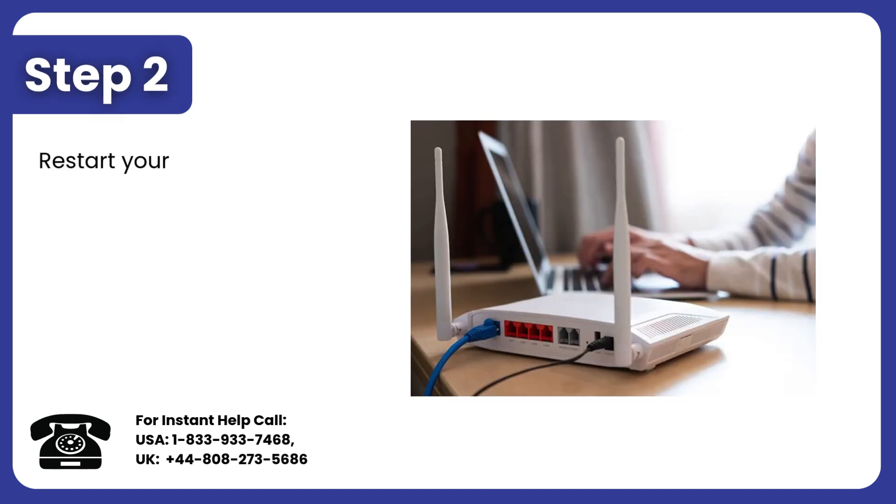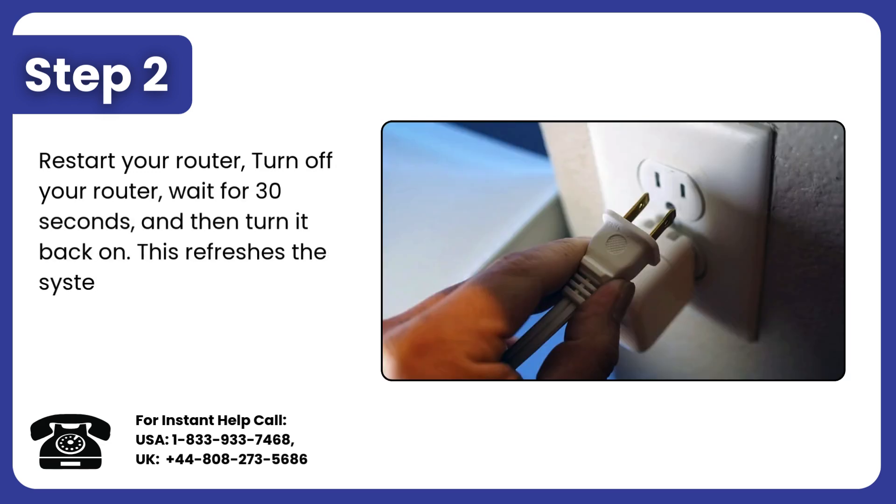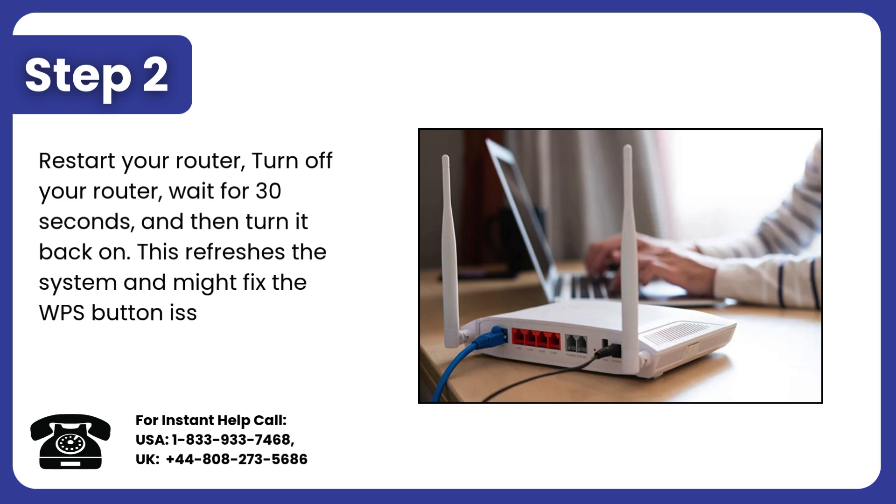Step 2: Restart your router. Turn off your router, wait for 30 seconds, and then turn it back on. This refreshes the system and might fix the WPS button issue.